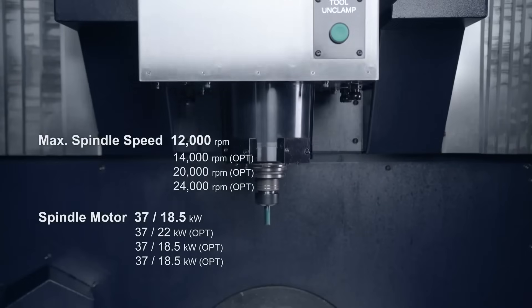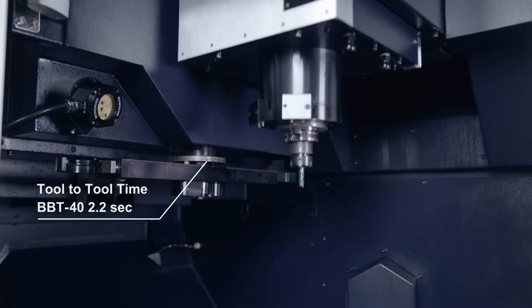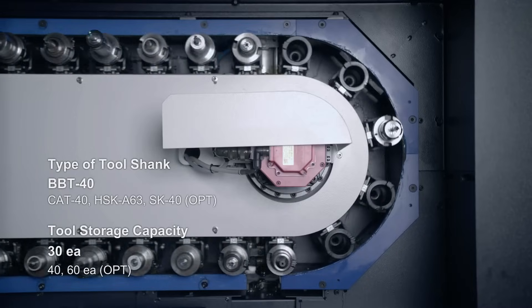This one has the 31i B5, so we've beefed it up a bit. It also has a 14,000 RPM high-torque spindle — a 50 horsepower spindle. It's an oil jet spindle, just like on the high performance machine.